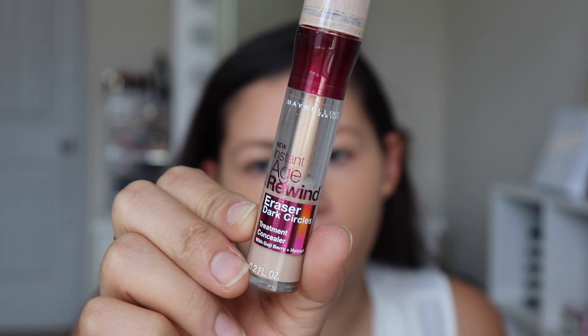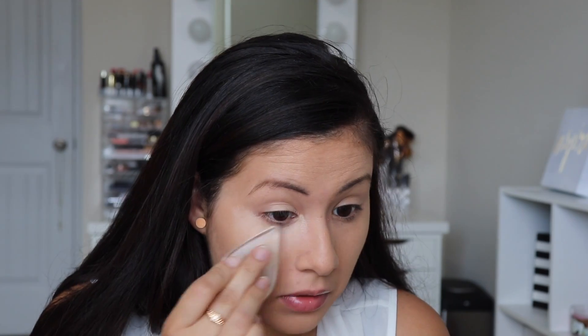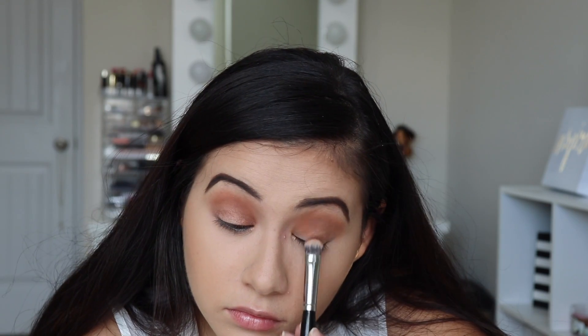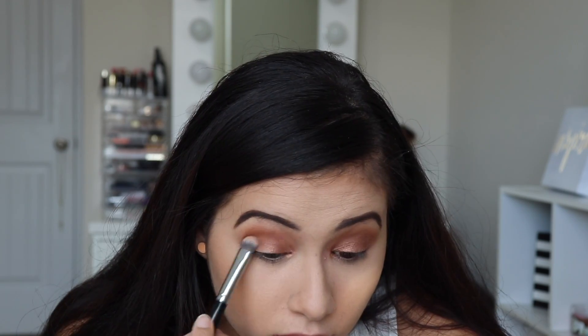So I'm going to be using the Maybelline Instant Age Rewind Concealer. This is what the concealer looks like — it's one of my favorite drugstore concealers. I want my skin to look nice and smooth, and this is not giving me that effect, so I'm not really enjoying the silicone sponge. It did blend out a little bit better with the concealer. I'm going to go back in with the sponge and blend it out a little bit more.